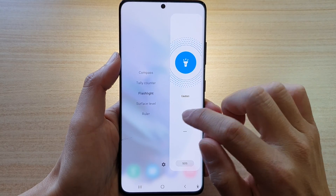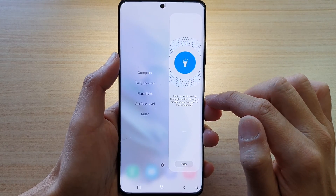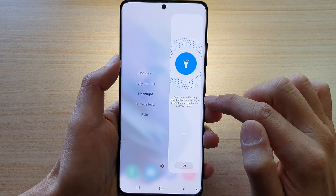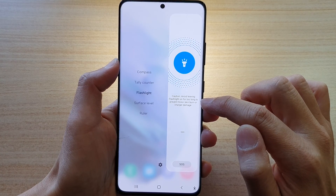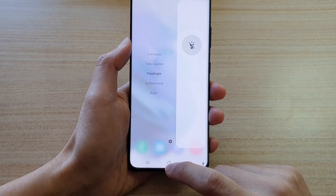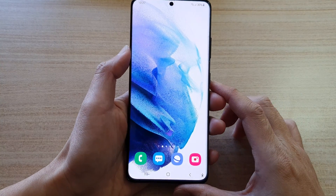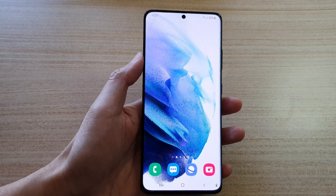When you are on the maximum brightness, there is a caution right here. It says avoid leaving the flashlight on for too long to prevent minor skin burn or char damage. Tap on the home button to go back to your home screen. Thank you for watching this video. Please subscribe to my channel for more videos.